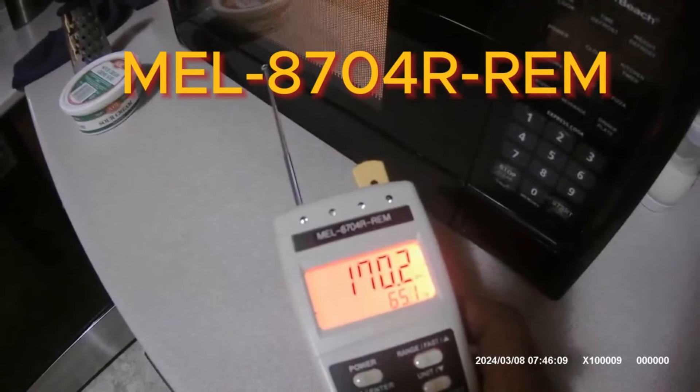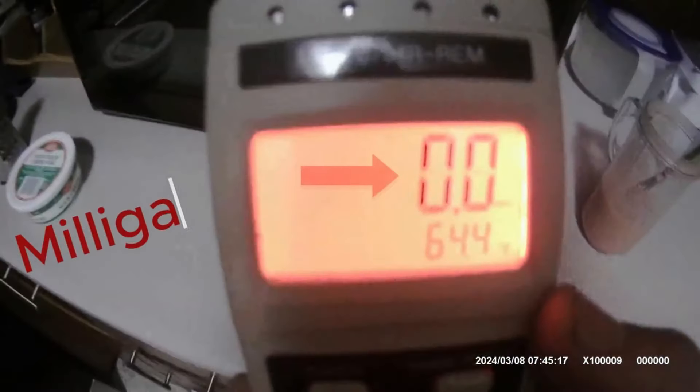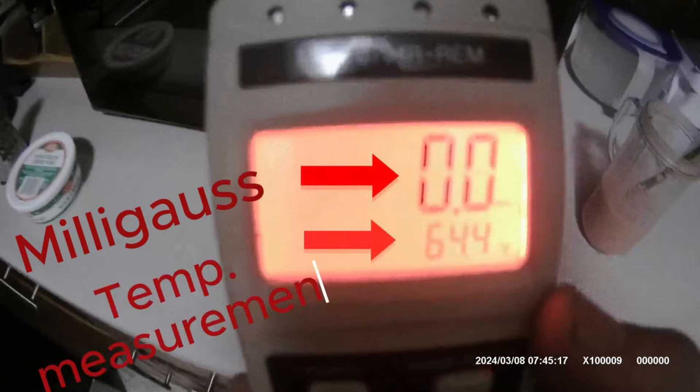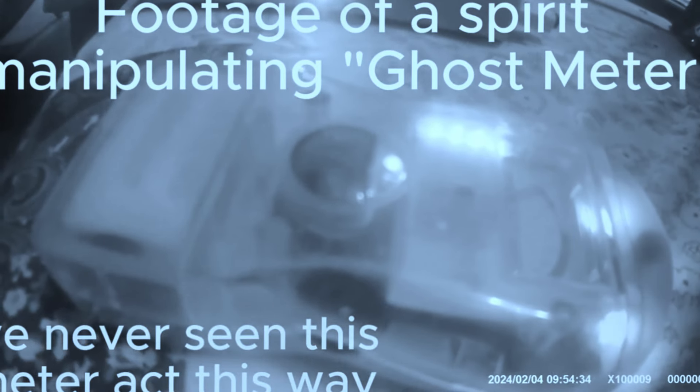Starting off, we have the Mel Meter. There are different versions of the Mel Meter, but they all have an EMF meter and a sensitive ambient air temperature measurement built in. This is to be used to identify electromagnetic fields and can be used to identify problems with power lines and electrical wiring.